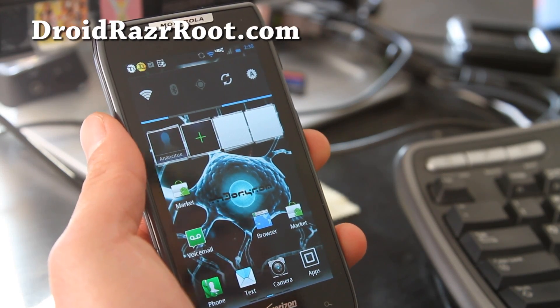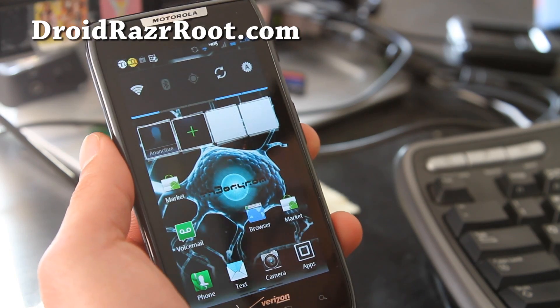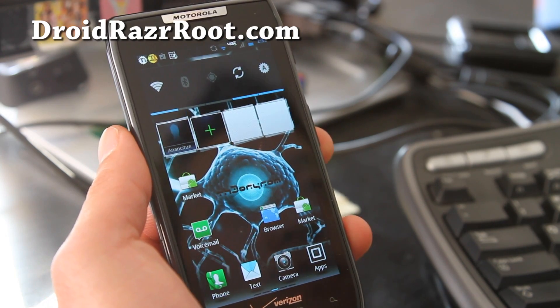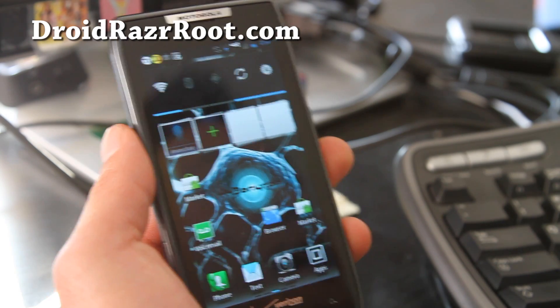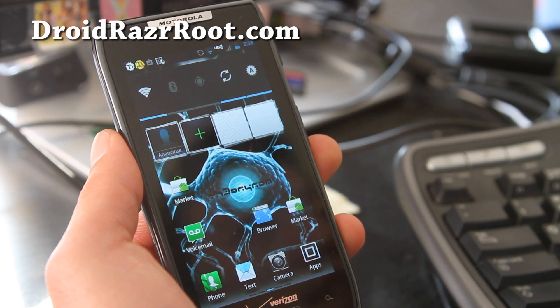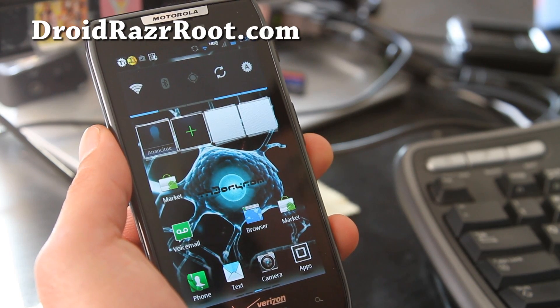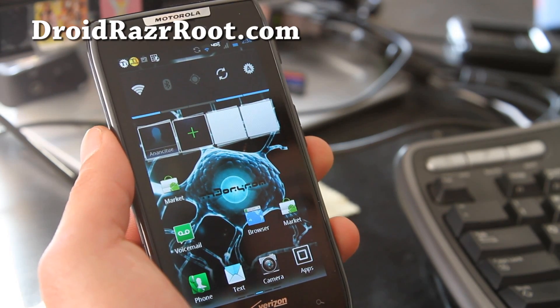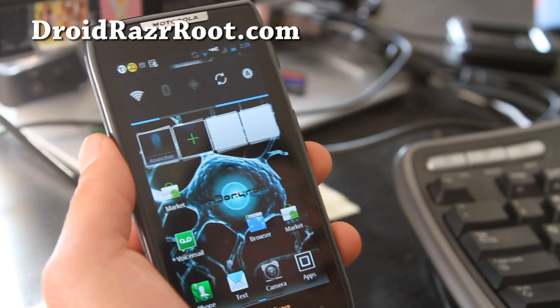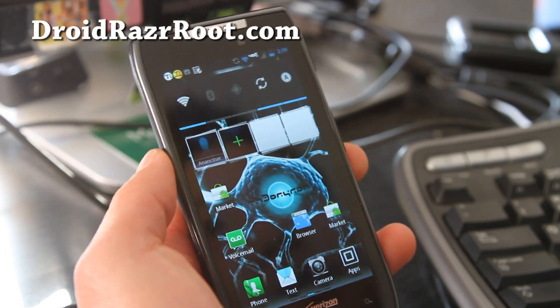Hi all folks, this is Max from DroidRazorRoot.com. I've got the Razor X-ROM for the Droid Razor by a Detroit user named Detroit at XDA. He's been making a bunch of cool, great ROMs for the Droid Bionic and other Motorola phones.